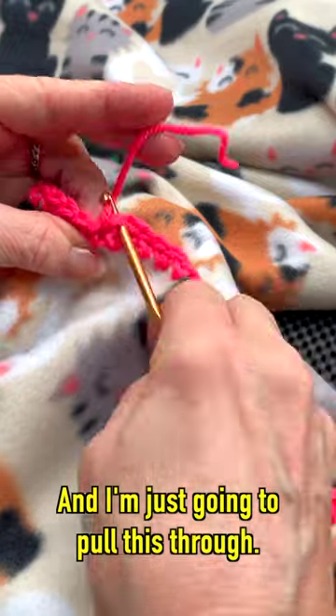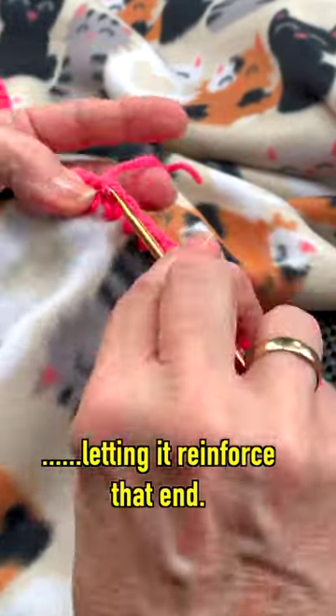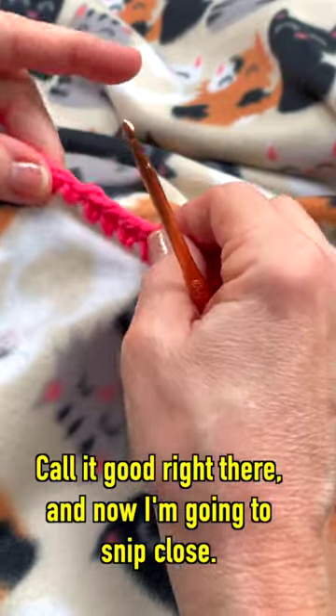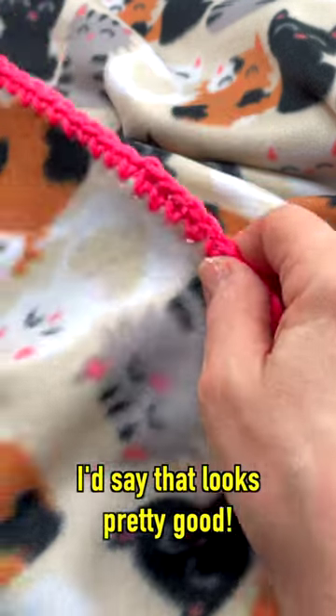I'm going to come under that chain and I'm just going to pull this through. I'm only going to do this a few times — what I'm doing is just letting it reinforce that end so it's not going to be coming undone. And now I'm going to snip close. I'd say that looks pretty good.